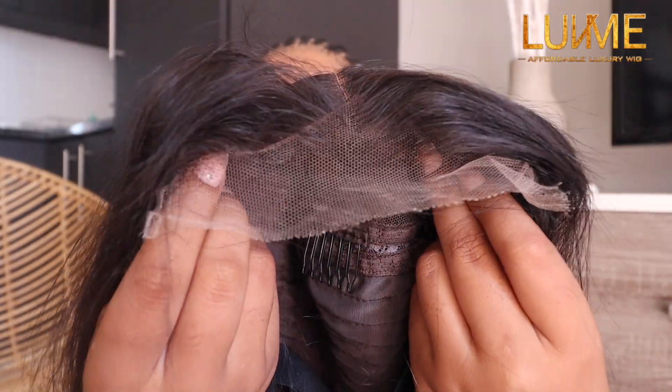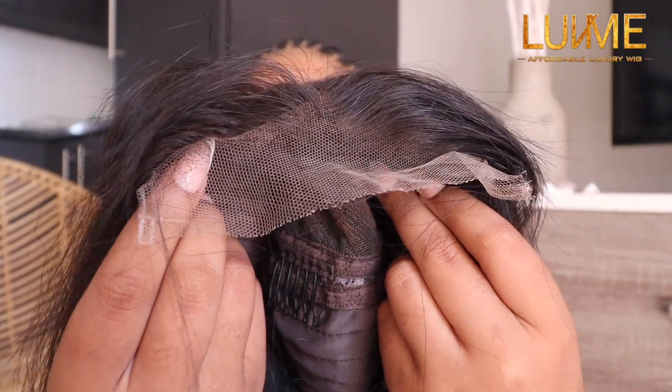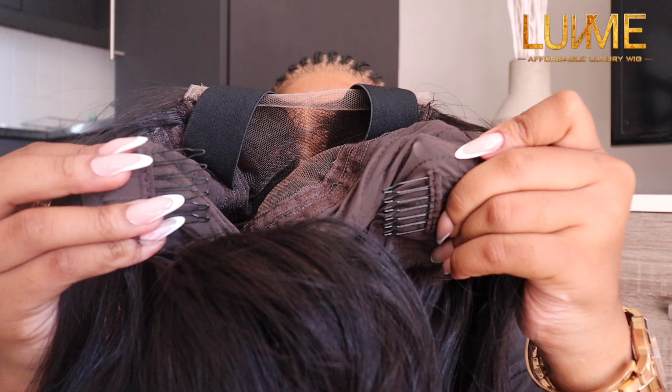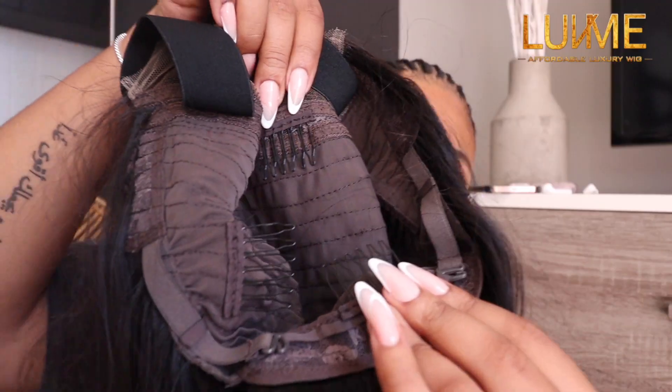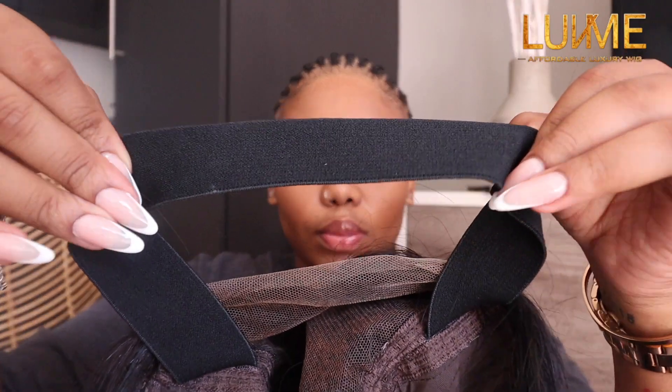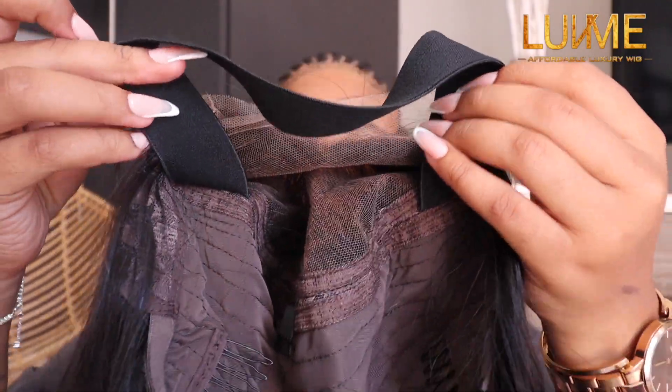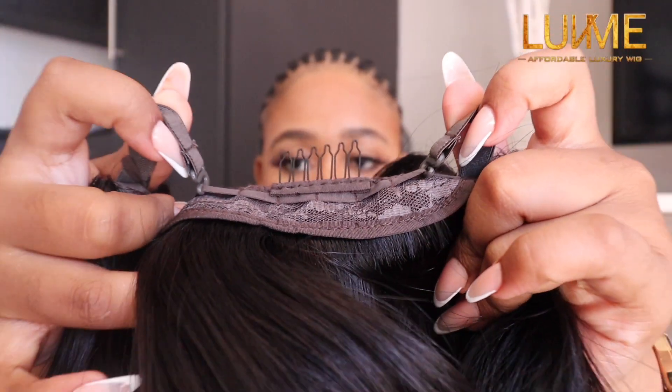It's a lace gel and it has a natural hairline — I'm obsessed. The five by five lace has combs on both sides, also at the top and the bottom, an adjustable strap connected to your lace, and also one connected to your cap.